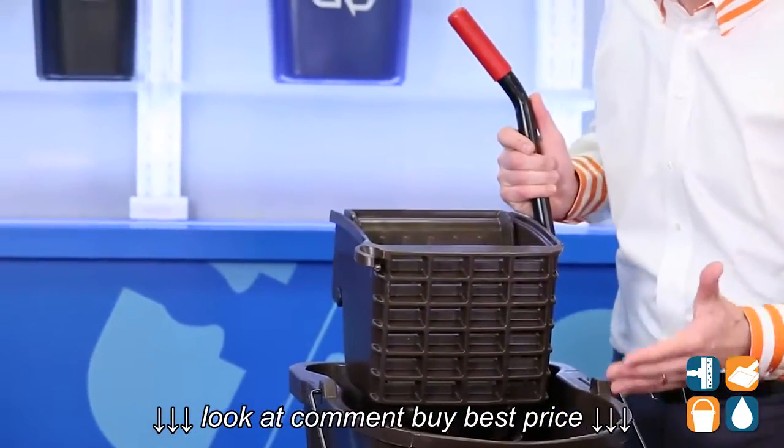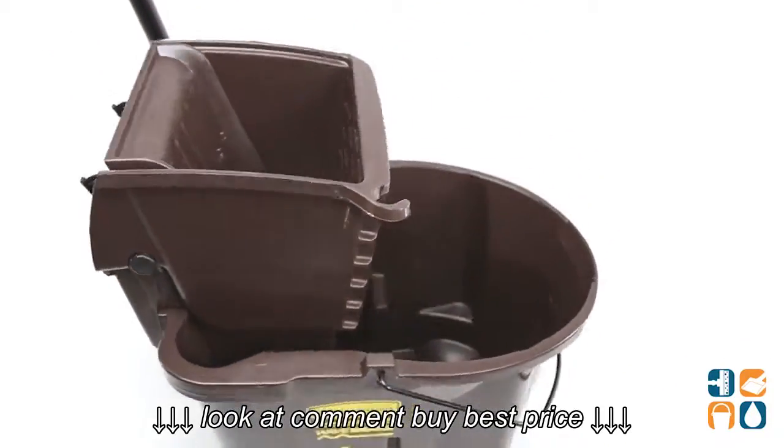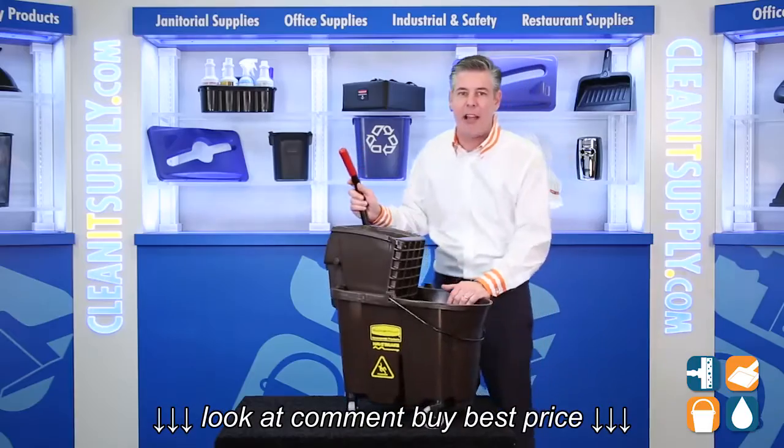The Wavebreak Mop Bucket features a tubular steel side press ringer designed to exceed 50,000 ring cycles. Leave it to Rubbermaid Commercial to create something that durable and that reliable.